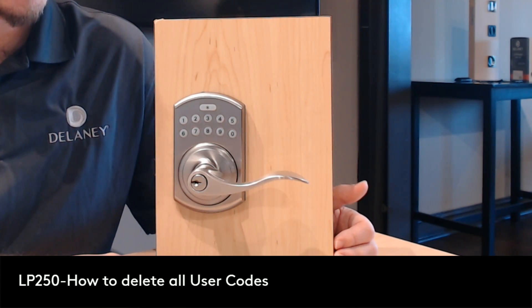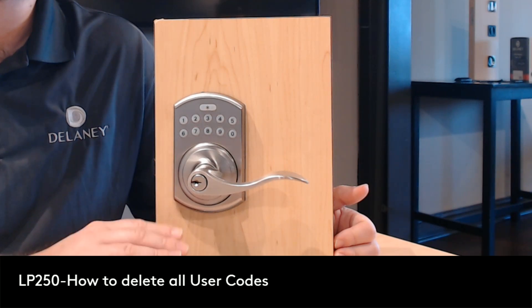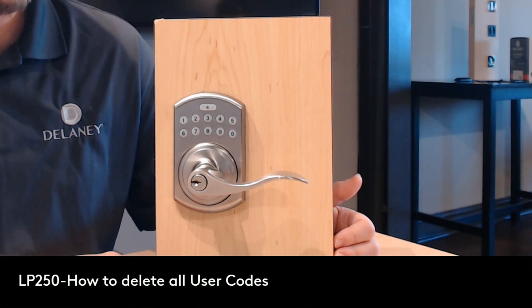All right, on our LP250 we do have our user codes that we've been using. We'd like to delete all of those and make it a manual lock for the time being.